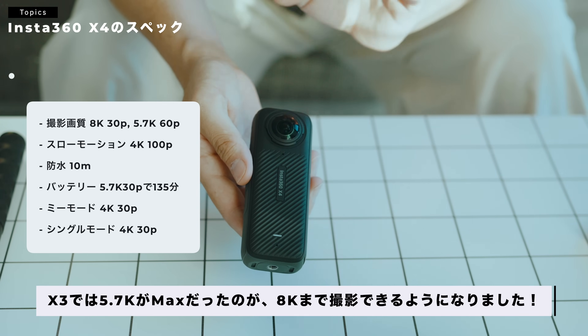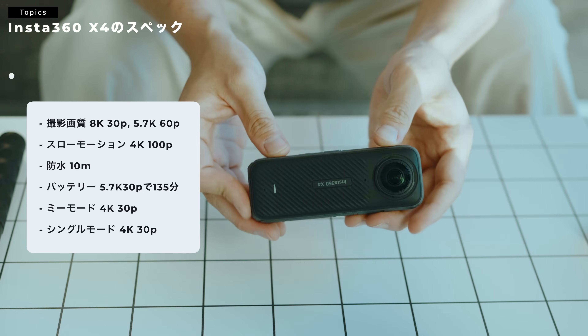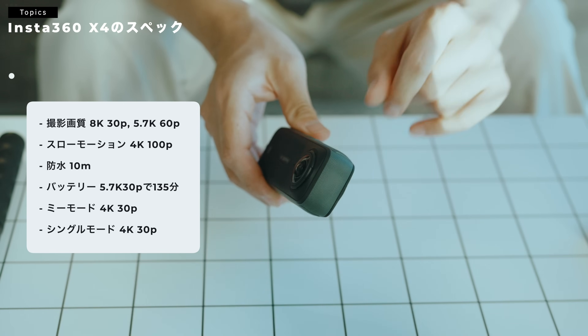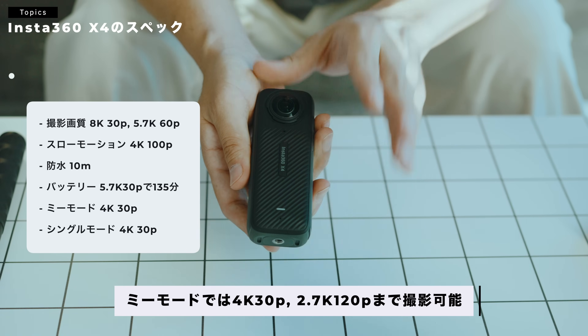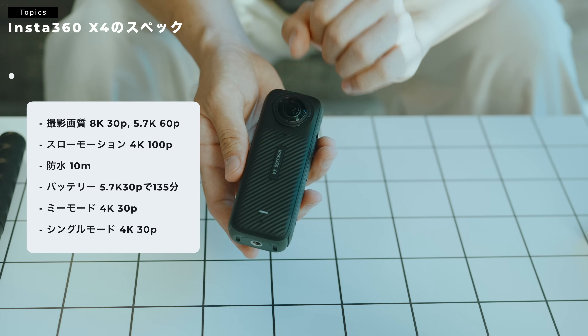あとは60Pの撮影も5.7Kまで撮影ができるようになっています。さっきご紹介した、Miiモードっていうやつですね、前のX3のモデルではフルHDまでしか撮影できなかったんですけども、今回から4Kの30Pと2.7Kの120Pとかまで撮影ができます。かなり画質良くなっていますね。